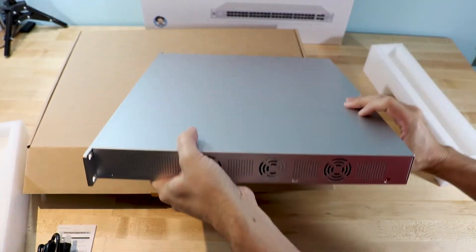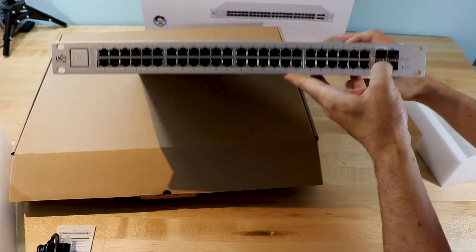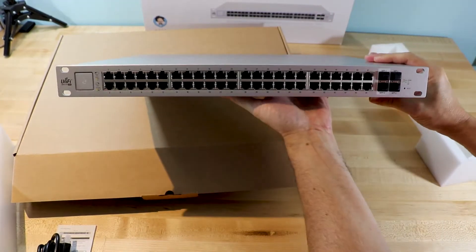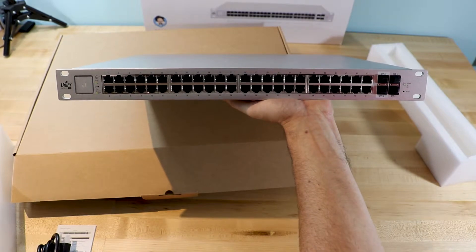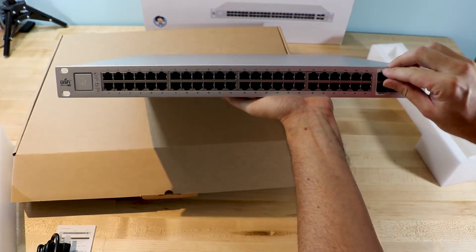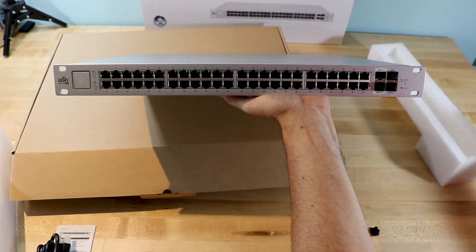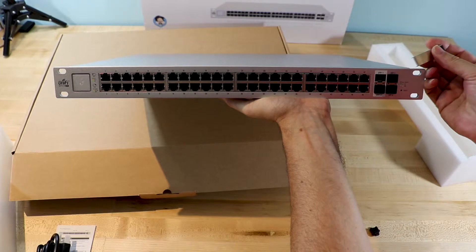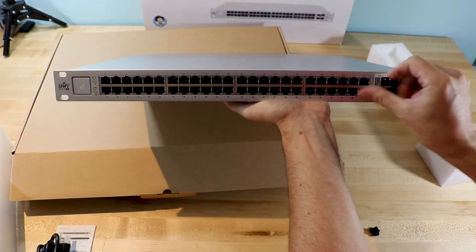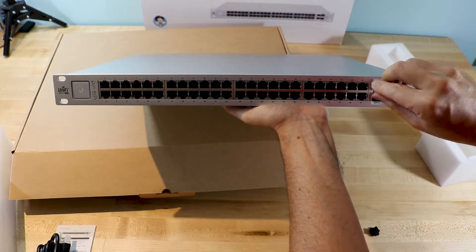There are more fans on this side, and underneath there's basically nothing from an expandability point of view. You can go ahead and use the SFP ports here if you want to go to 10G. To do that, you take this cap off, and if you want to go to fiber you can use one of these modules — it basically just slips right in.